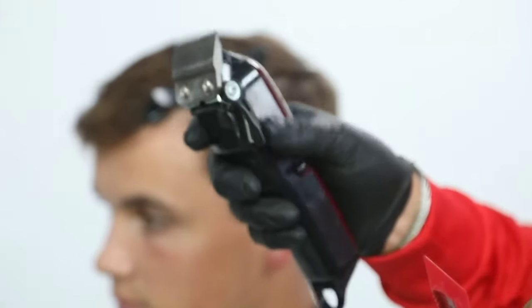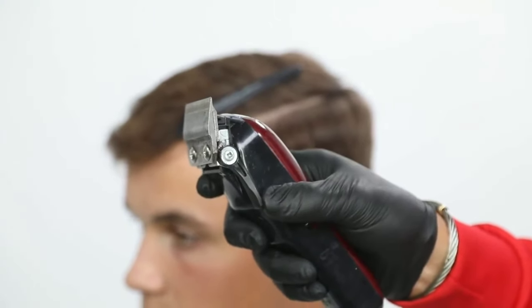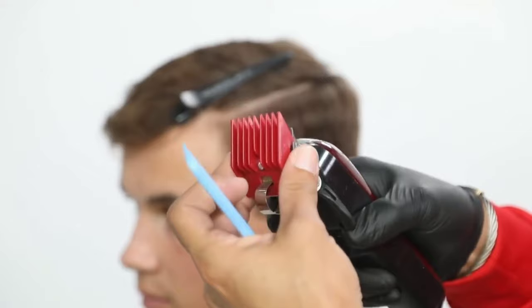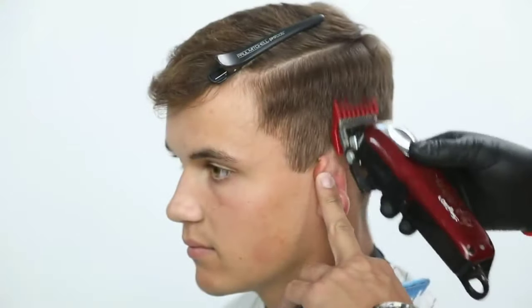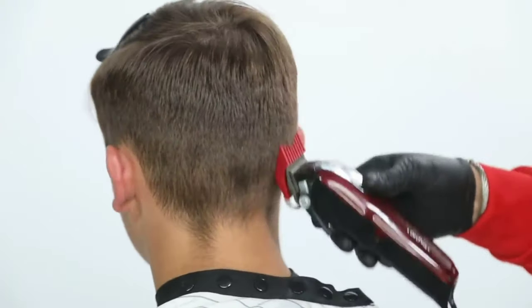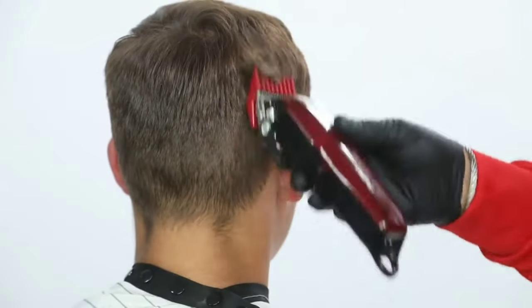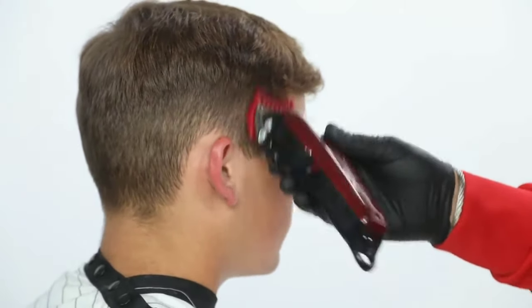I clip that out of my way and I start here with the number two, with the open blade. As I start to work, I'm going to use more the heel of the clipper — the back part of it — so I can continue to steadily build weight as I work upward. I'm not digging into it; that blade is just a lot flatter working against the head shape.